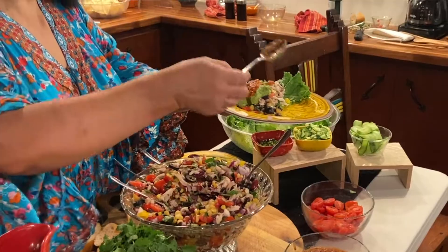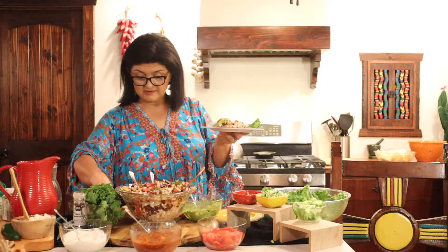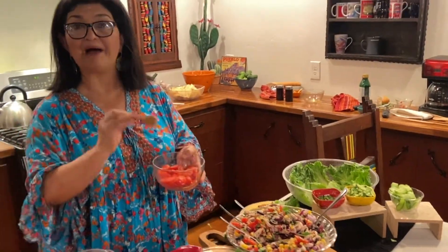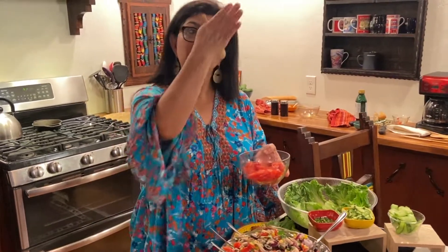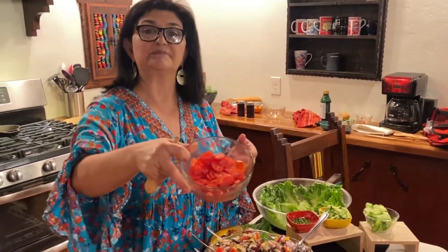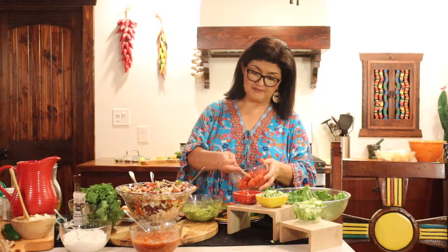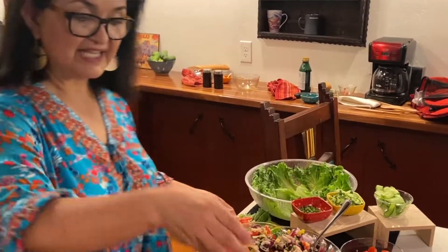Then you can put some salsa on top, then your tomatoes. I cut the grape tomatoes on the bias — just sideways — which gives them a prettier look. You can put them on the side or on top. Then go ahead and get some sour cream.